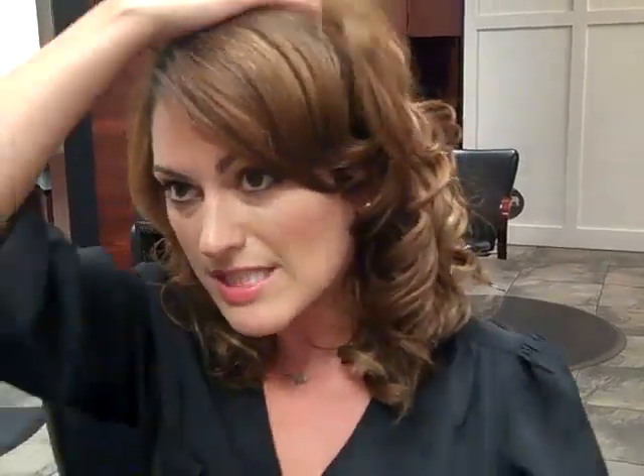My hair is already prepped, it's already curled, so it's going to be easier to stick it up because the hair has some grip to it. So what I'm going to do is tease it first to get that bump and to get that messy glamorous look.